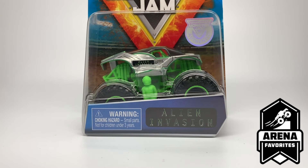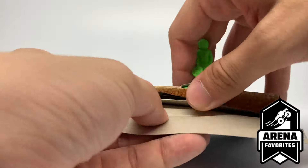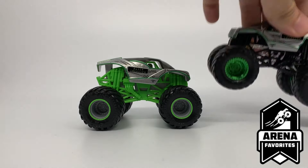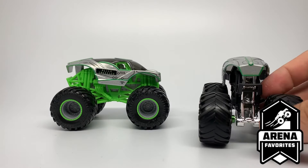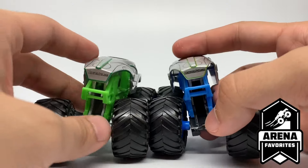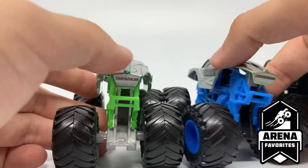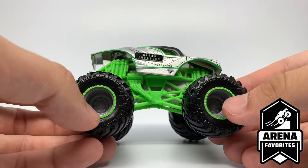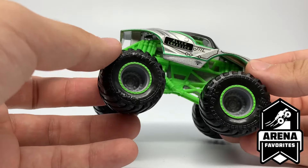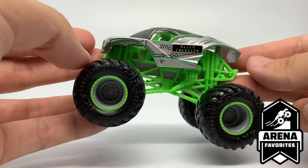Next is another quick one — just another simple chassis swap. We have the Alien Invasion, part of the Arena Favorites series. This is the second time Alien Invasion has appeared in the singles packs. Before, it had chrome green rims. Now it features monstergm.com on the tailgate, which was originally a feature of the playset edition. The lights are a little darker green, and it uses green beadlocks with gray rims and a green chassis — essentially chrome Grave Digger on an Alien Invasion body.